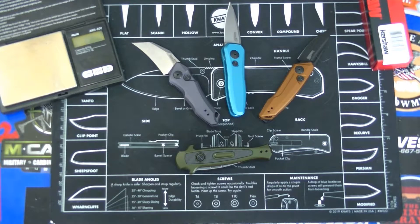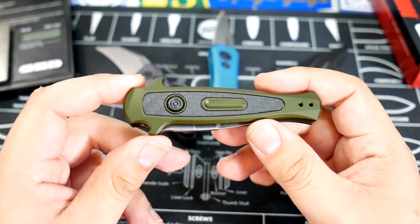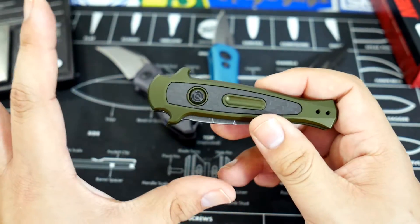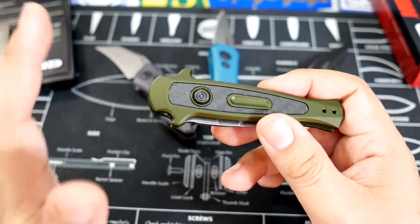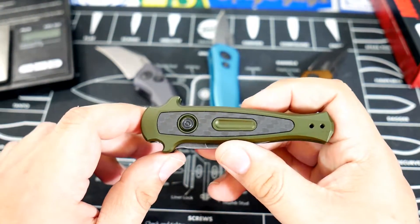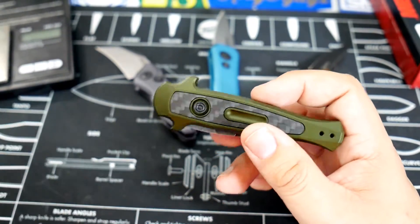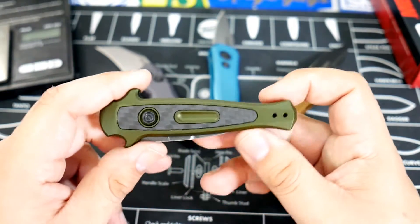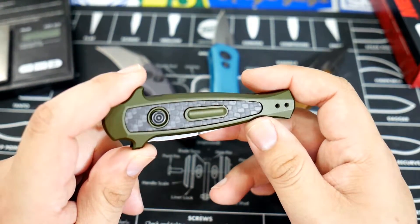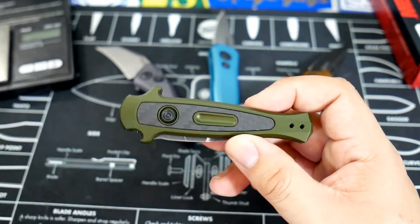Hello everybody, I have a brand new knife here for you today. Today we are going to take a look at the Kershaw Launch 12 California Legal Edition. Some time ago when Kershaw initially launched the Launch 12, they decided to include a two and a half inch blade. I was thinking to myself, wouldn't that knife have been great had they included a two inch blade so that it would be legal for the California market — and lo and behold, not much later we have a California Legal Edition of that same knife.